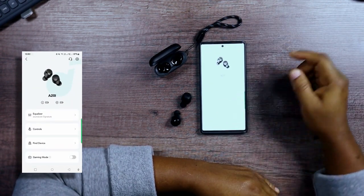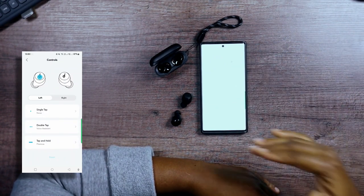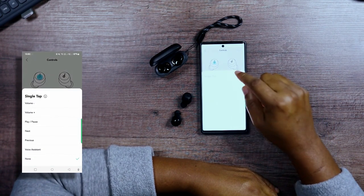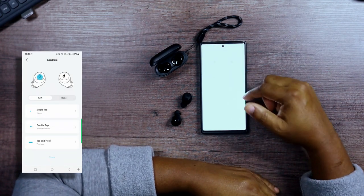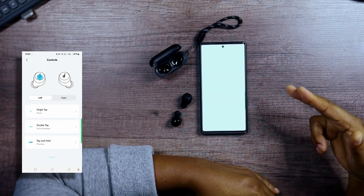We've got controls here for left and right — you set the controls where you want them. We also have the option of setting the volume control, so you can choose any option to set a volume control.